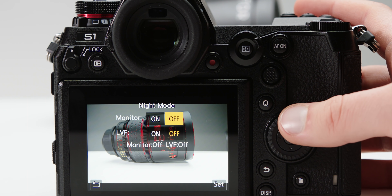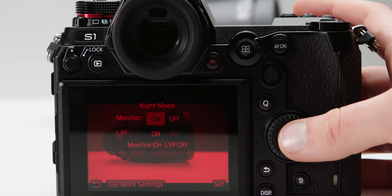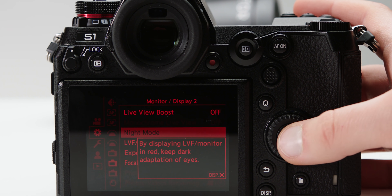The user interface also features a night mode — a pretty unique feature that applies to the EVF and rear screen. This mode enables a red colour scheme that reduces eye strain and cuts down the amount of light from the screen for scenarios that require it.